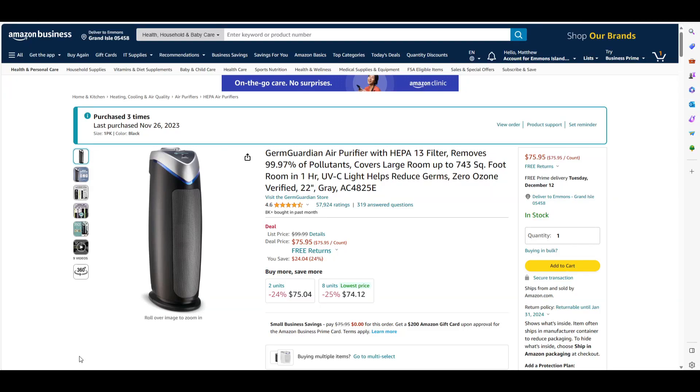Hello and thank you for joining me. Today I'd like to review this air purifier here on Amazon. You'll see that I've purchased it three times, and that was not three at one time. I've purchased it three times separately over the years. So that should give you a good understanding of what I think of the product.